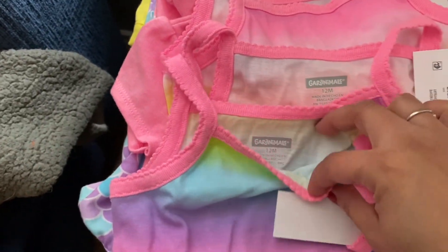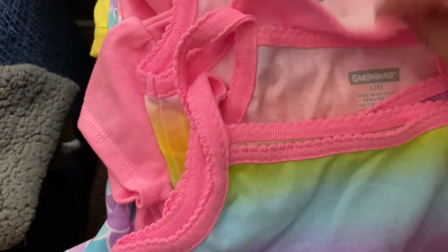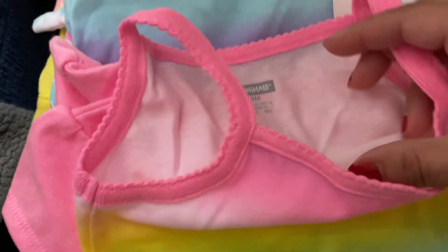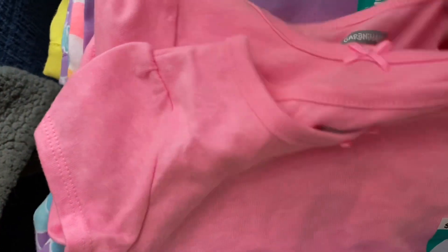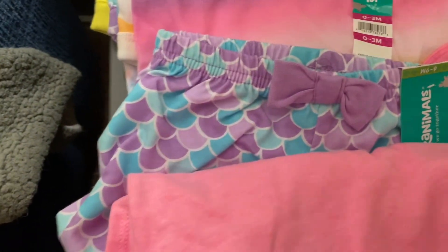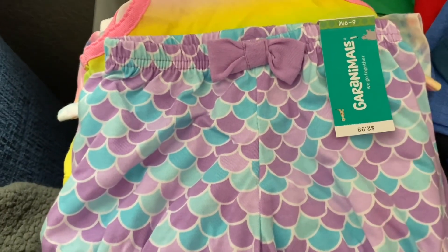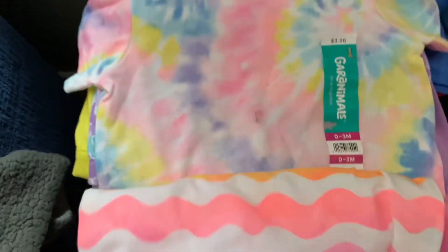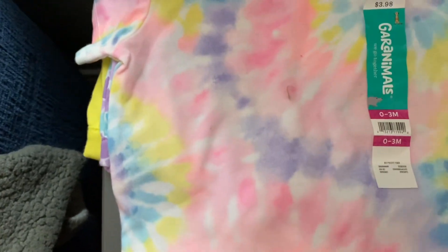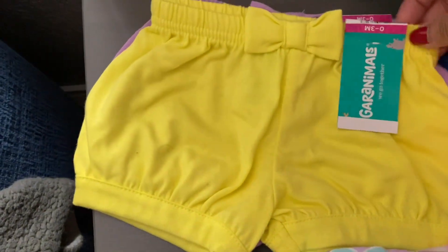So these right here up top — this is like a little girl's onesie with a snap, a little tank top. There's two in the 12-month, one in the 6-9 month, and then we have just a little shirt — two in the 6-9 month. Super cute, super soft. We just don't have any little girls in the family coming anytime soon. There's a cute little mermaid short, and then another tank romper — this one's a 0-3. Tank romper in a different print, also 0-3. And then we have a tie-dye of that same shirt, 0-3. Same little shorts, 0-3. Different colors, 0-3.